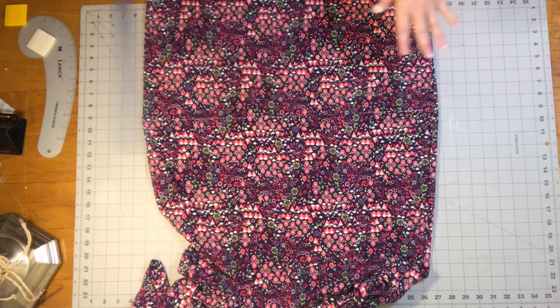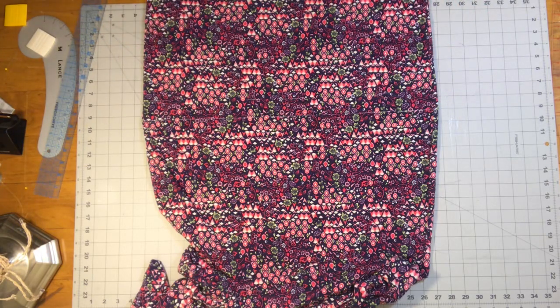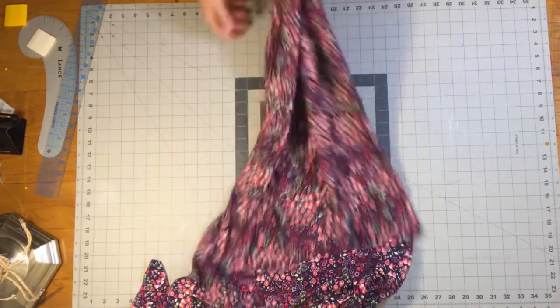Now you need to get your machine set up, get the thread you need on your machine, get your double needle inserted and get that going too. And I'll show you what's next.